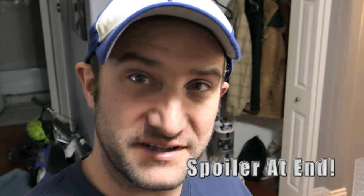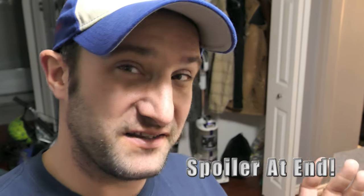Today I got something a little bit different for you guys — we're gonna be checking out this magical cup. This cup cannot be knocked over, supposedly. So we're gonna be checking this out and see if it actually works. It's actually called the Mighty Cup.